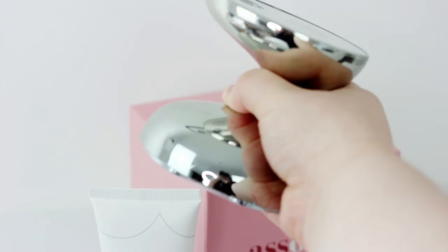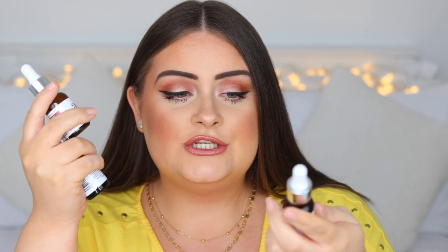It targets your bum, legs and thigh area. It uses advanced high-frequency sound wave technology — the same used by beauty professionals — to penetrate deeper than the dermal layer to lift, tighten and reduce cellulite. In the starter kit you also get a little pack with a few different serums and a gel.